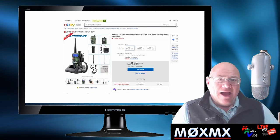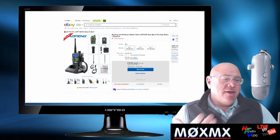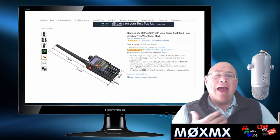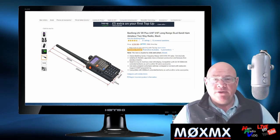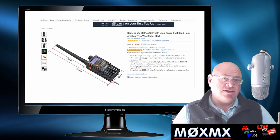The Baofeng radios are really cheap. As you can see, you can pick them up for not a lot of money. Amazon, eBay — all of these places sell Baofeng radios. And in comparison to most amateur radio equipment, it's very, very cost effective.